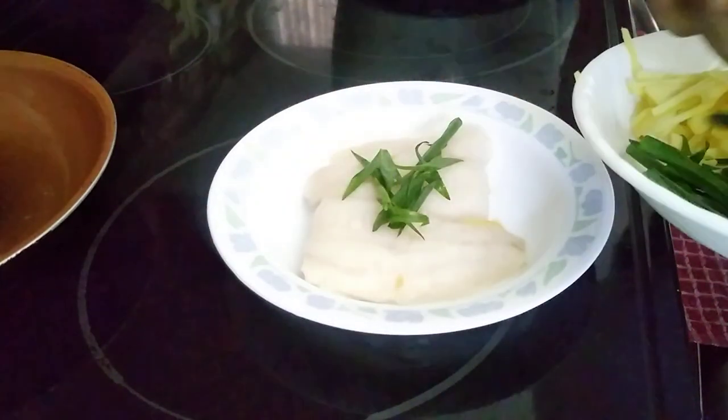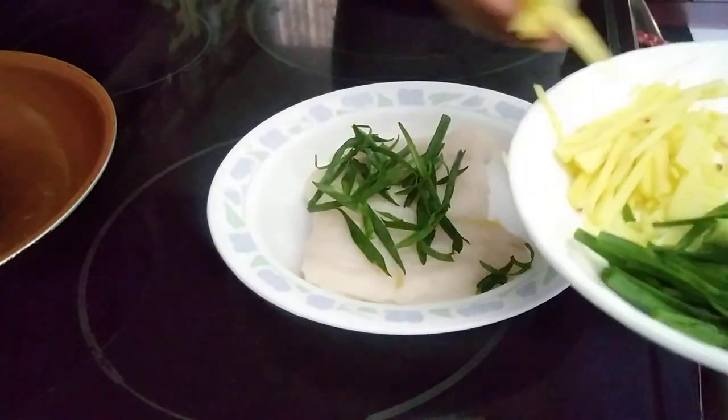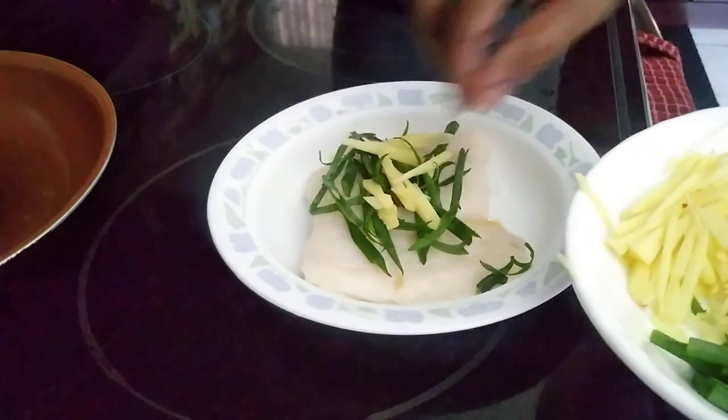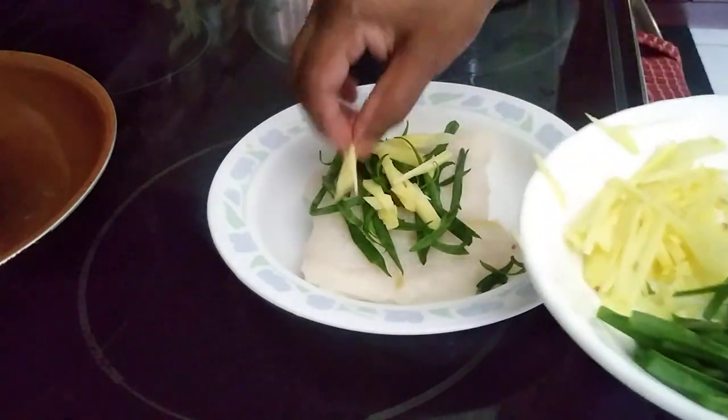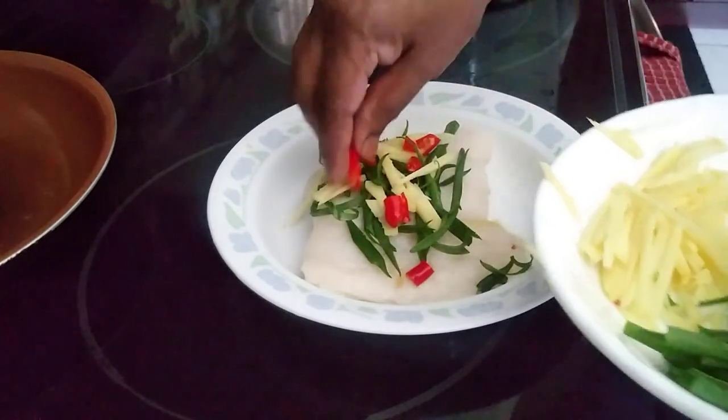Okay, now I'm garnishing with some green onions and ginger, and with some red chili. If you want it chili spicy, you can do this.